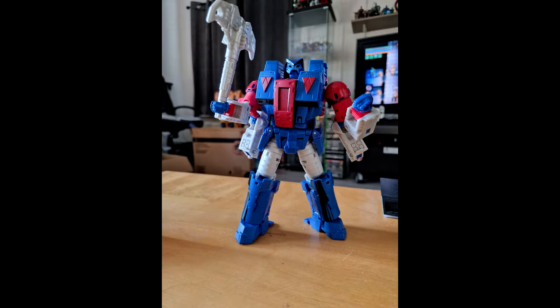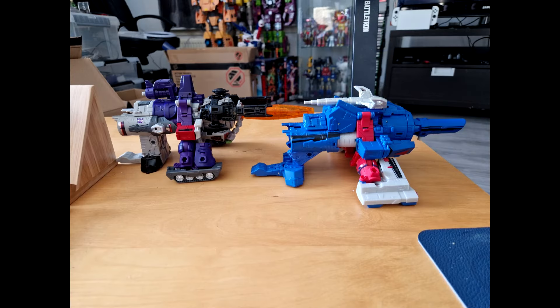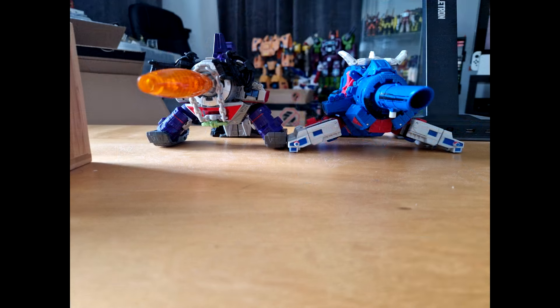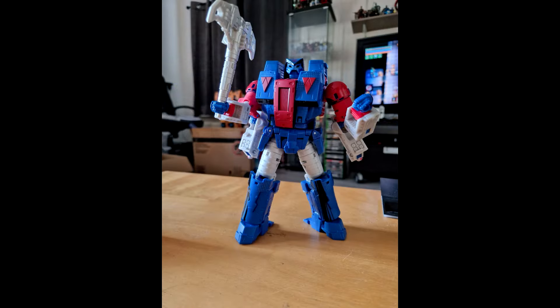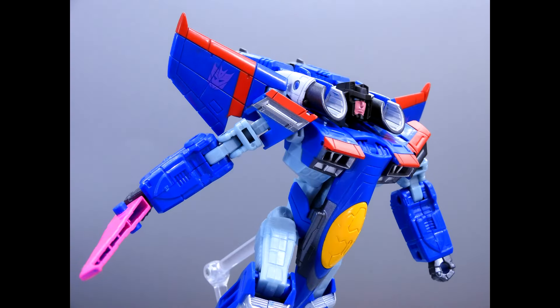We got some in-hand pics for the Generation Comic Edition Decepticon Straxus. I think he already started shipping from Pulse — I got my notification. We get to see the alt mode, bot mode, and comparisons with Galvatron. Can't wait for this one.